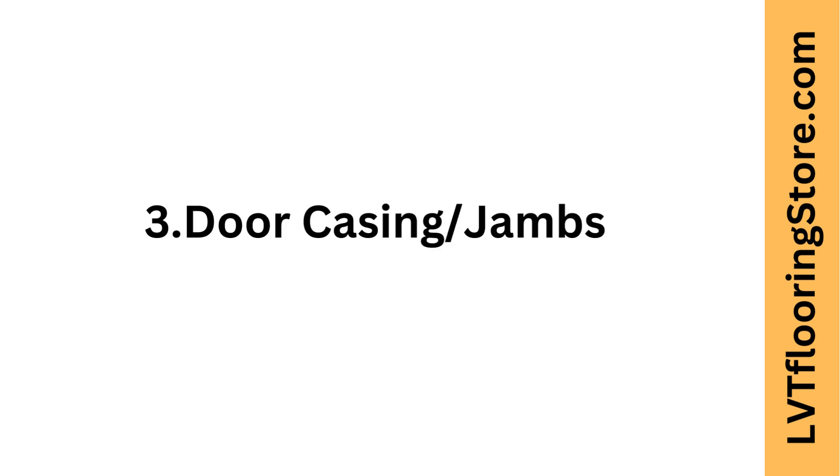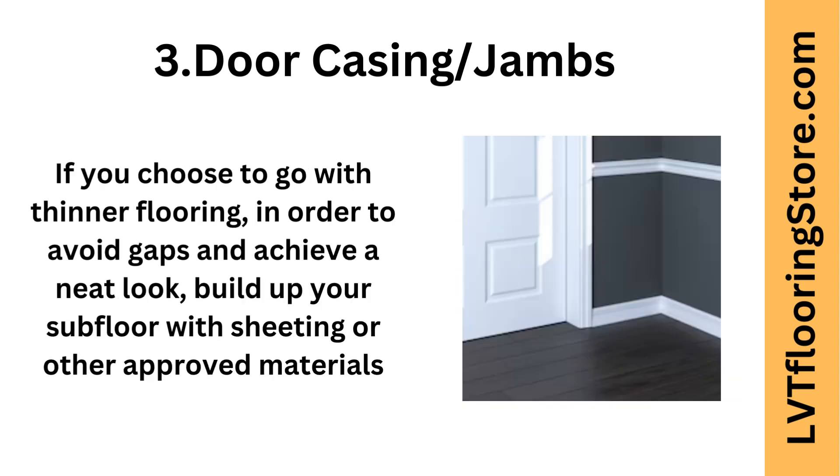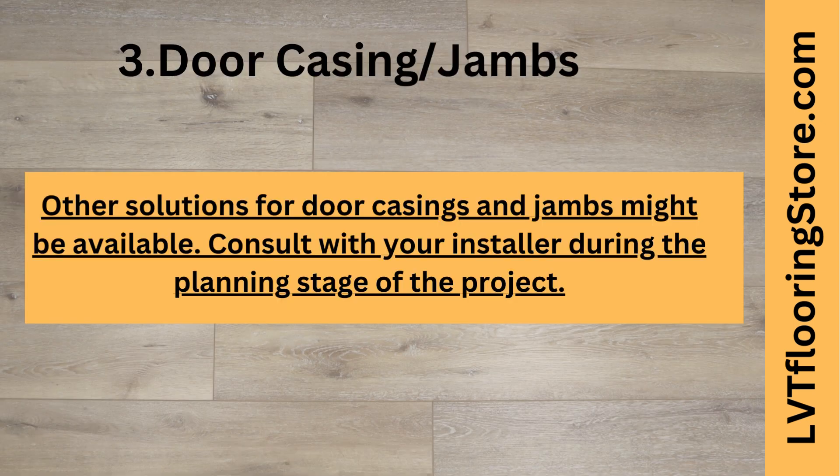Third tip: door casing and jams. While selecting flooring, consider the thickness of your existing flooring and new flooring. When new flooring is thinner than existing, expect to deal with gaps at door casing and jams. If you choose to go with thinner flooring, in order to avoid gaps and achieve a neat look, build up your subfloor with sheeting or other approved materials. Other solutions for door casings and jams might be available — consult with your installer during the planning stage of the project.